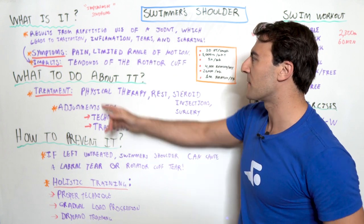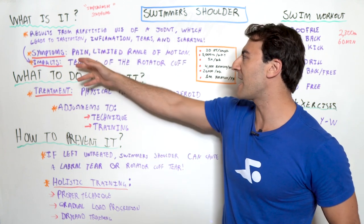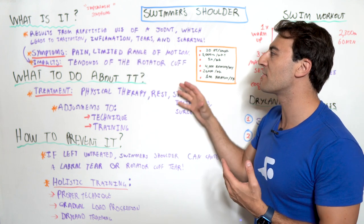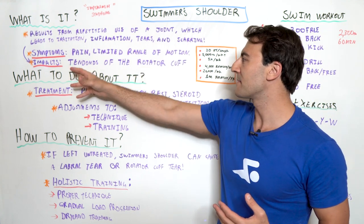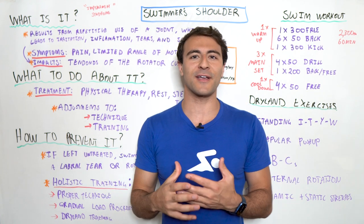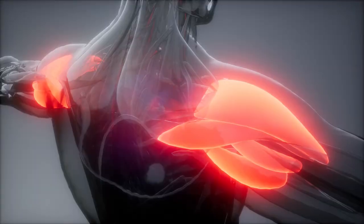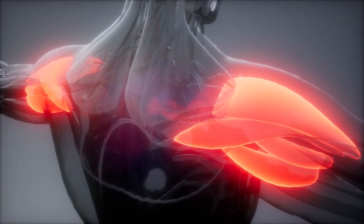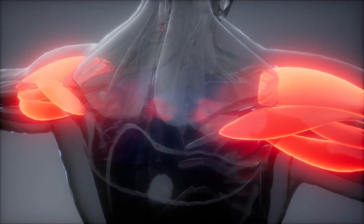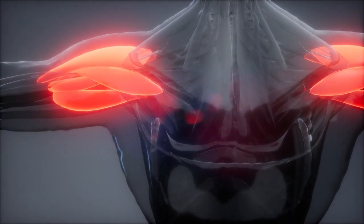Here are some symptoms of swimmer's shoulder: you're going to have pain and limited range of motion. This impacts the tendons of the rotator cuff. The shoulder has a lot of different things going on — it's your arm attached to your body and you have the rotator cuff and the supporting muscles and tendons of that region.